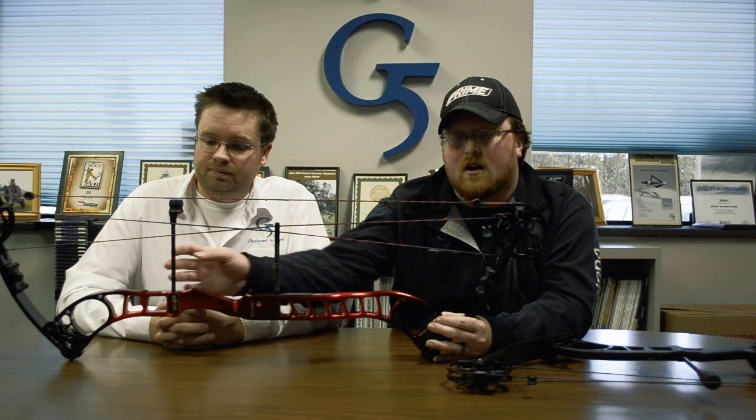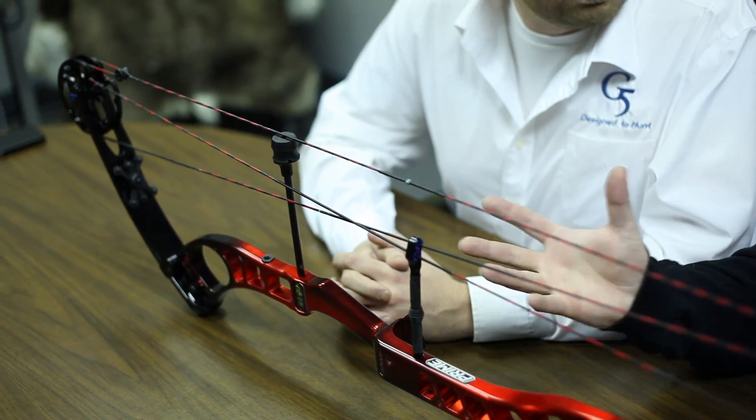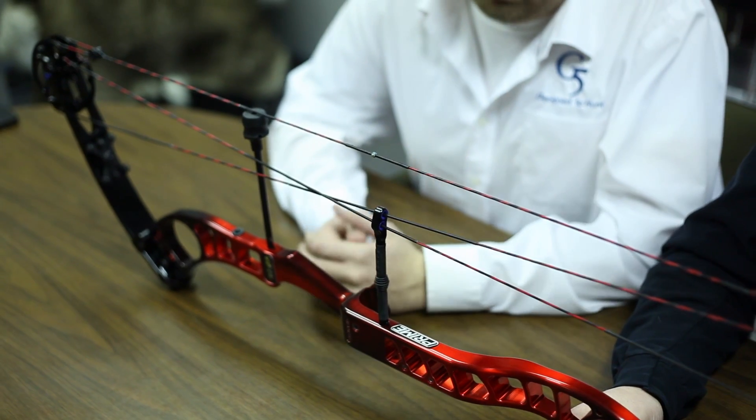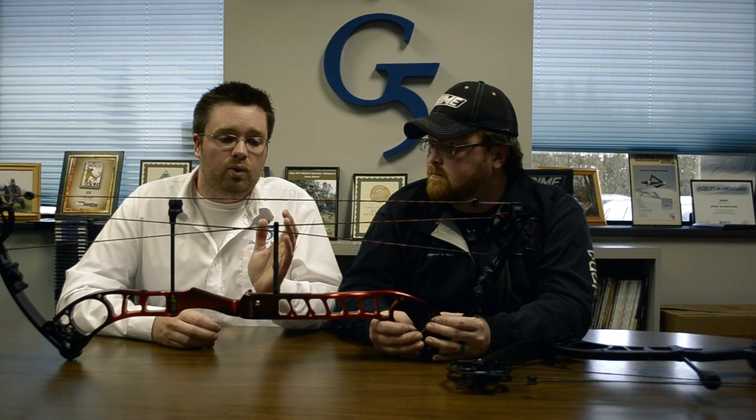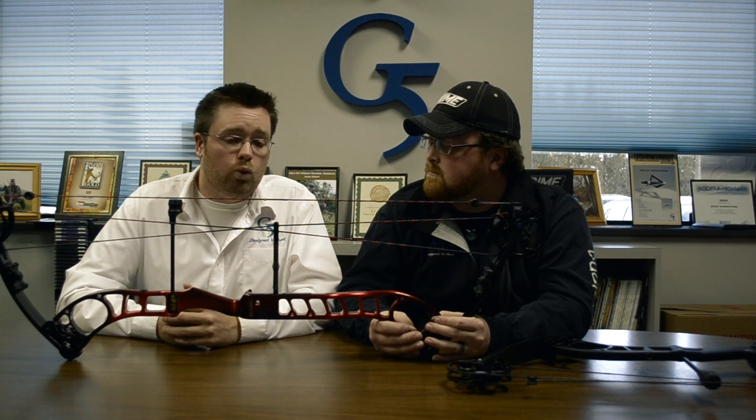We've also made a different string stop that's a little easier to adjust and more out of the way for the cables — a really nice soft stop. And going back to our cable guard: you're familiar with our Ti-Glide on the Centroid and Shift in the hunting market, but on the One we have our i-Glide Flex, which is actually a high-tension spring steel rod that provides more consistent cable movement.